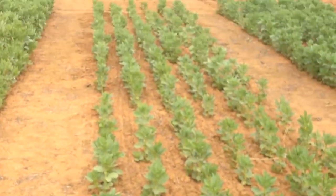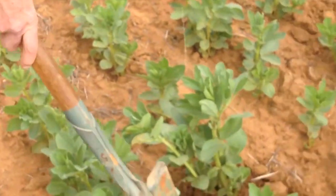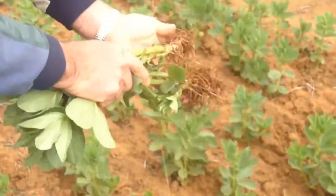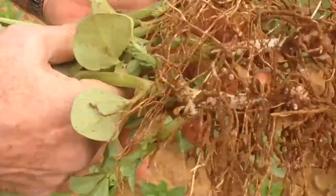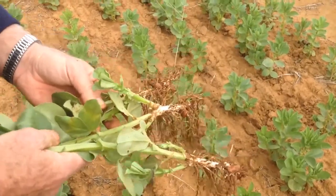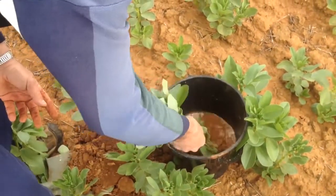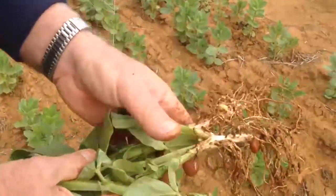So the faba bean crop here — we inoculated this at sowing using water injection. I just want to show you how the nodulation takes hold and how to sample. We're trying to encourage farmers to actually inoculate their crops at sowing and to get these nodules. When you sample them, it depends on the soil type how free and easy it is — sandy soils are much easier, heavier soils a bit harder. Just be a bit careful you don't knock the nodules off; gently dig them out with a shovel and you can give them a little wash or dunk in water.